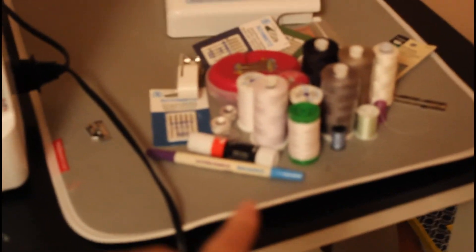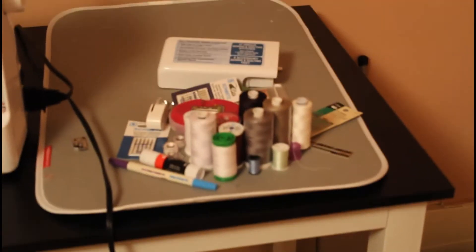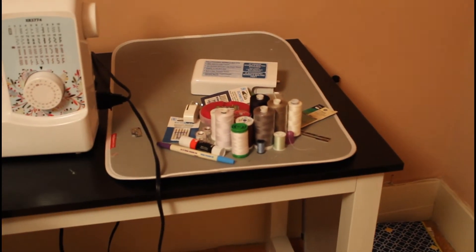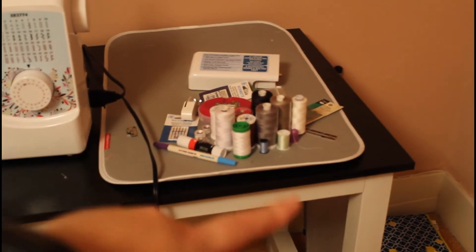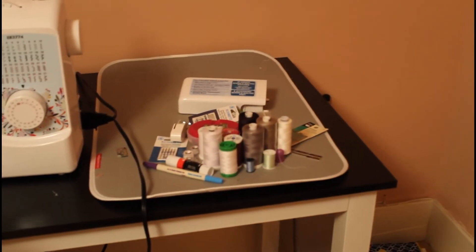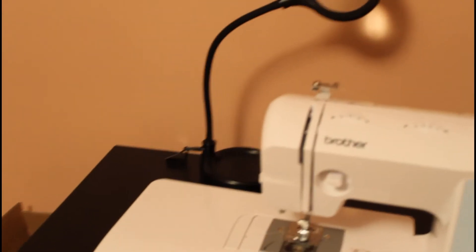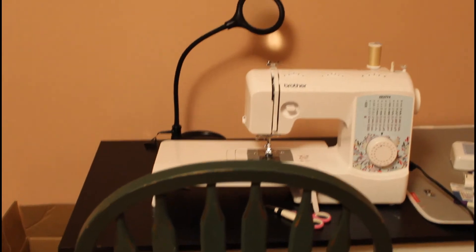So then we have thread. The focus is terrible; there isn't really a whole lot I can do about that. Here we have needles, thread, and other little notions that I really have no place for right now. I need to get a thread rack thing. My sewing machine, my main one, and my light — it's pointed at the wall, because when I do videos here I turn it on and it reflects the light off the wall and back onto my face. I really need to get another lighting situation here. And then that's the box that my sewing machine came in. So, this is my sewing room.